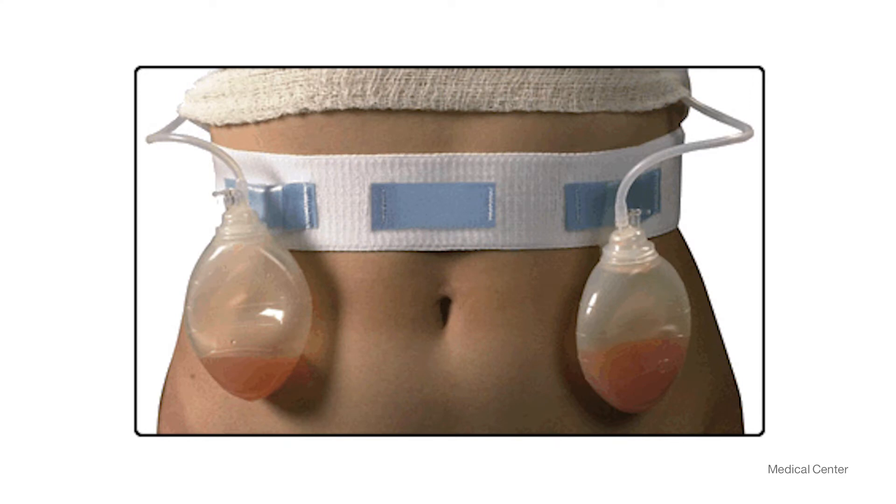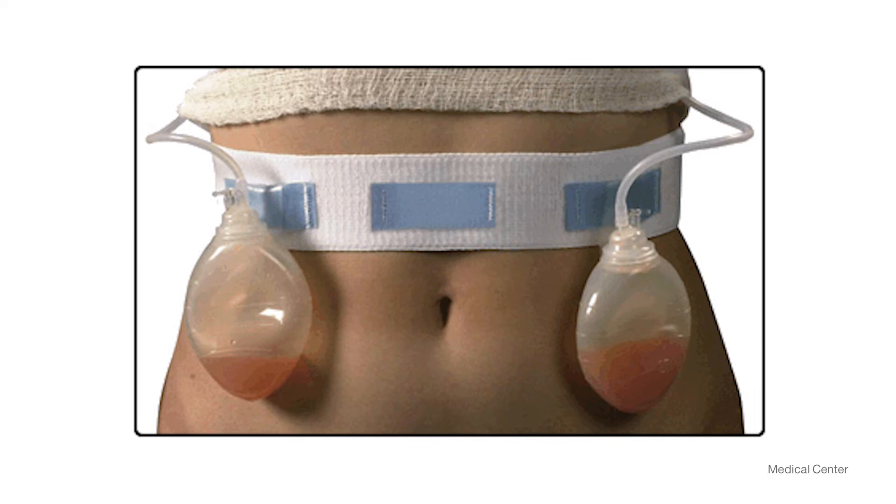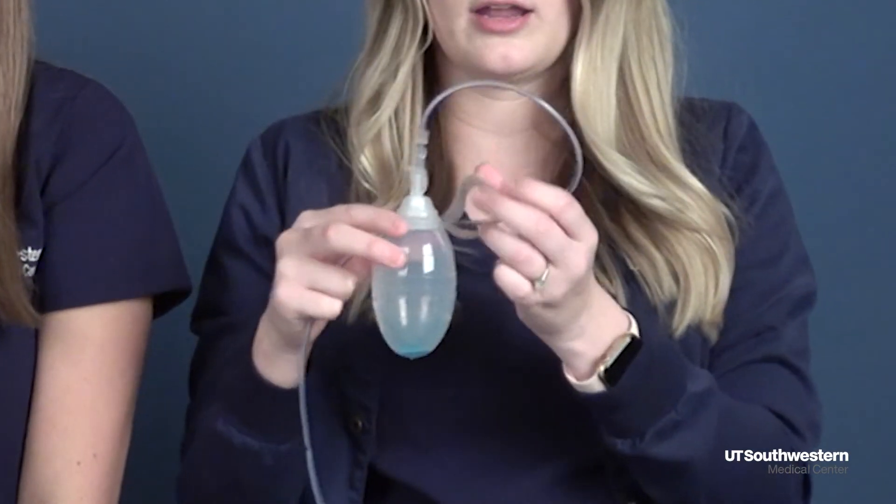Another important thing with surgical drains is to make sure they're always secure. You don't want them hanging by gravity and pulling at the insertion site. One option we commonly give patients is a drain belt — a cloth strip secured by Velcro with loops to hold your drains in place under your clothes, and it can hold up to four drains at a time. Another option is a lanyard around your neck that has a clip you can slip through the drain loop.